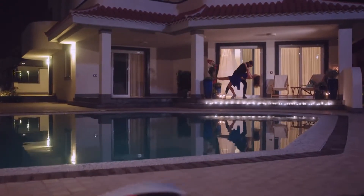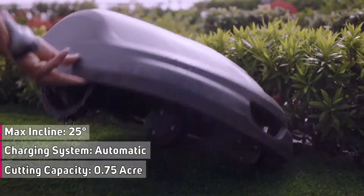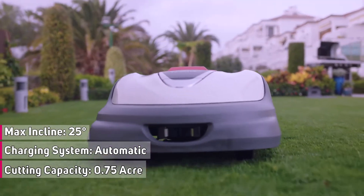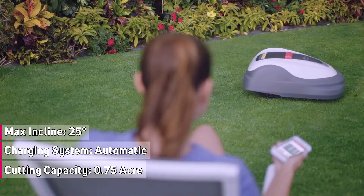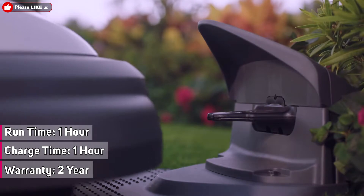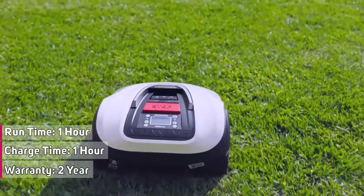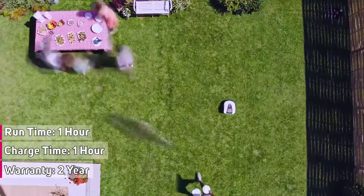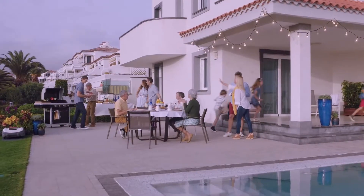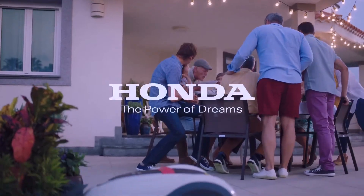Day or night, Mimo works on the grass to give them the time to work on their tango. In the summer, they like Mimo to finish early so they can enjoy a barbecue with their neighbours. And because Mimo's docking station is hidden away from sight, Mimo is automatically out of the way before the party starts. Thanks, Mimo. Honda — engineering for life.